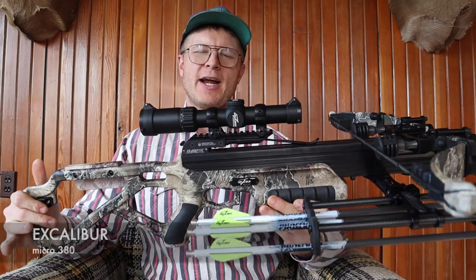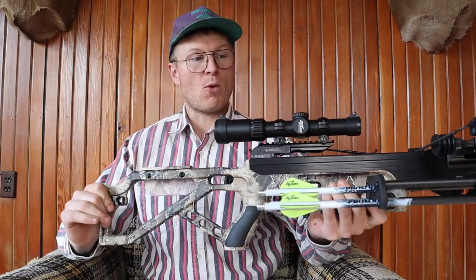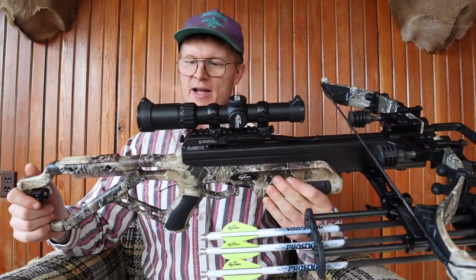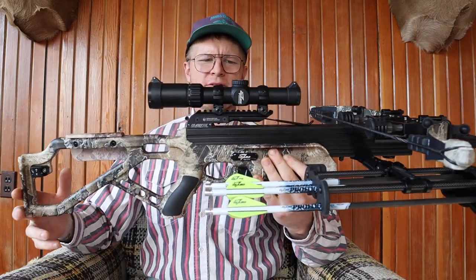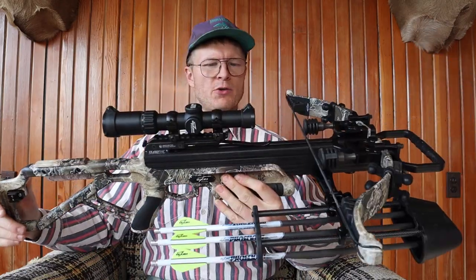I decided to order a new toy — it was a little pricey but it's pretty sweet and I'm excited to show you and do a little review on it. It's the Excalibur Micro 380, new for 2022. I ordered it a while ago and it finally came in. This thing is sweet — it's lightweight, got a lightweight stock on it, really maneuverable, just going to be a sweet little hunting unit.